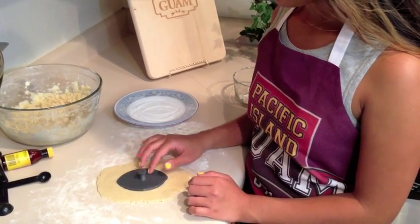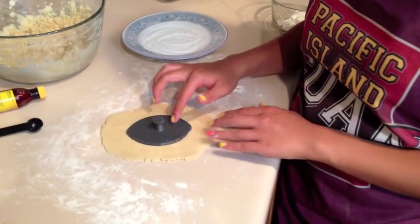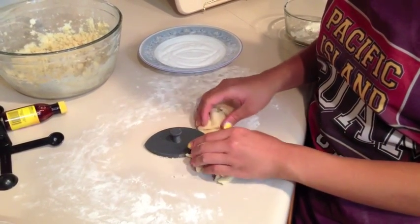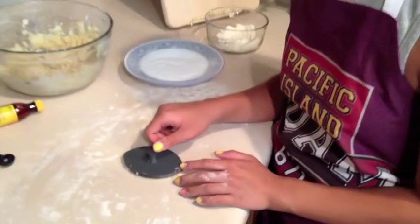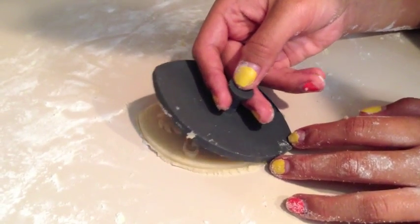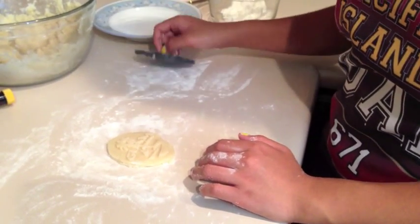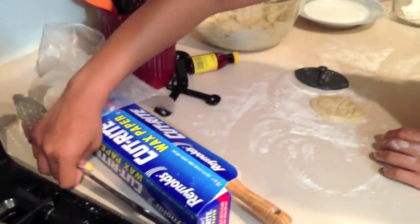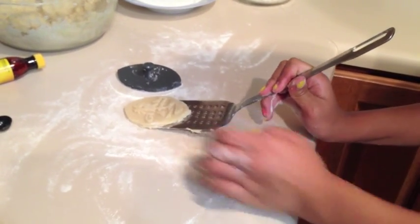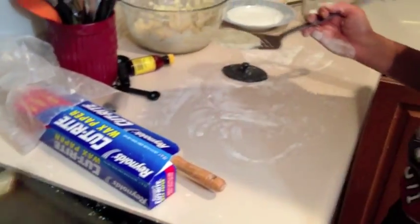After firmly pressing your stamp into your dough, I recommend taking all the excess dough away from the stamp first. Look at that nice Guam seal — that's exactly what we want. Now we're going to take our spatula and carefully, from the bottom to the top, lift up our cookie and place it onto an ungreased pan.